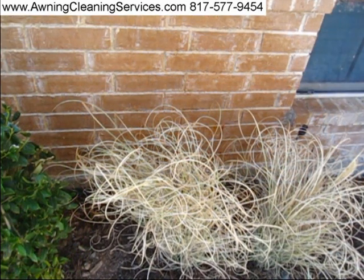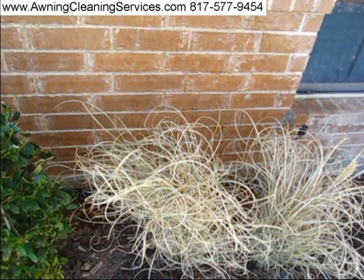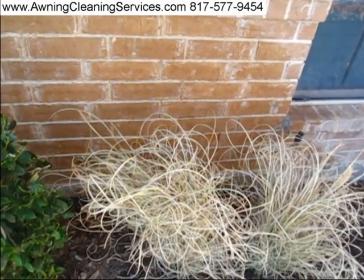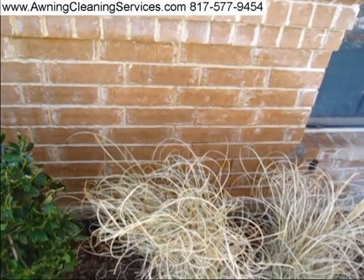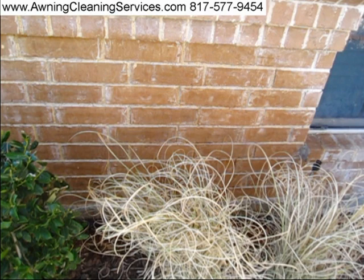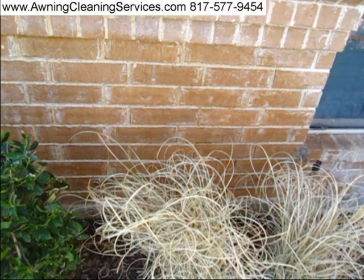It's a miracle product, isn't it? Well, we're going to go do another little project here — some more rust on the bricks.